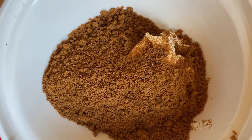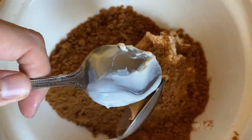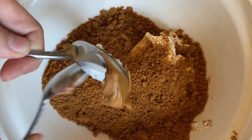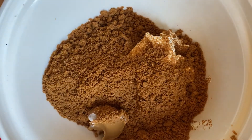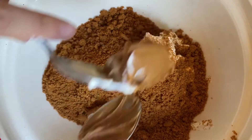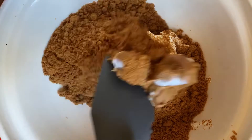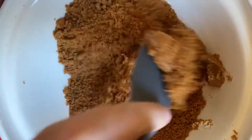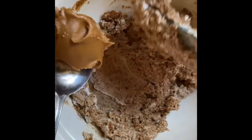Then to the cream cheese and crushed biscoff biscuits you want to add two tablespoons of biscoff spread and mix that all together until it forms a nice paste. I'm just going to add one more tablespoon of biscoff paste just to give it a bit more flavour.